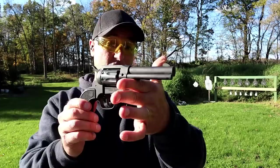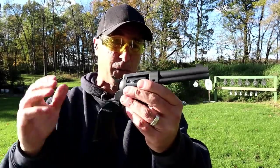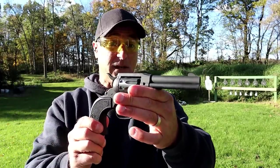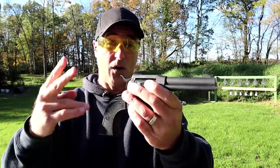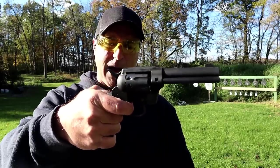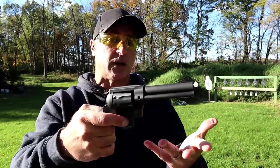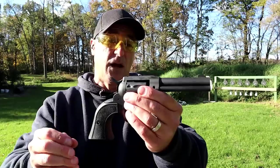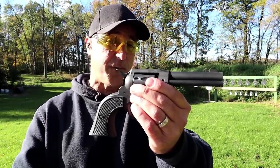It's a nice-looking revolver and I think this is going to be a winner for Diamondback. It will be released November 22nd, and the MSRP is $320 for two cylinders. The single action pull is 4.5 pounds, which is pretty nice — pretty standard for a single action pull, and I certainly like that. Let's load it up — 22 long rifle and 22 magnum — and fire it some more.